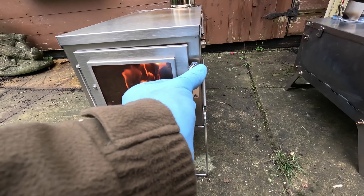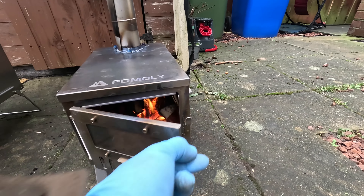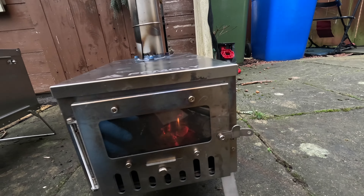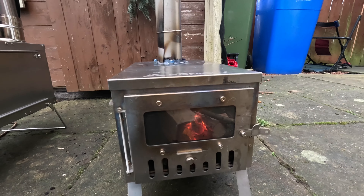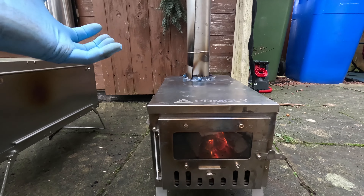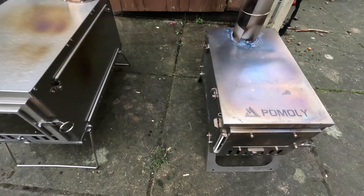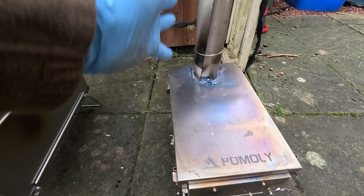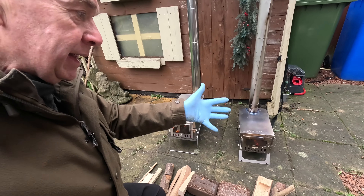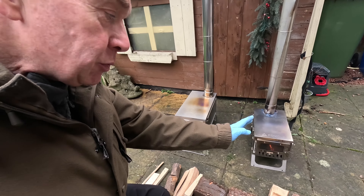I've tried to keep pace on the wood loading, and so far the Nortent is more burnt down than the Pomoly — there's still a lot of unburnt wood in the Pomoly and it's going much slower. I don't think it's the size of the ventilation at the bottom; it's just the space around it. This is the same problem I had on the camp last weekend where the wood was too wet and too cold and it wouldn't draw. I've definitely got the damper fully open on both. I think the narrower diameter chimney on the Pomoly makes a difference as well — the Nortent chimney is a few millimetres bigger.